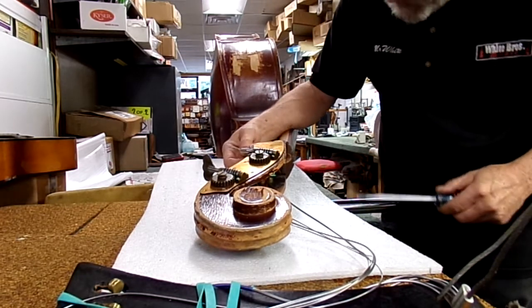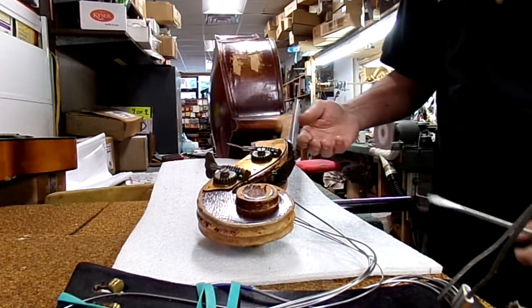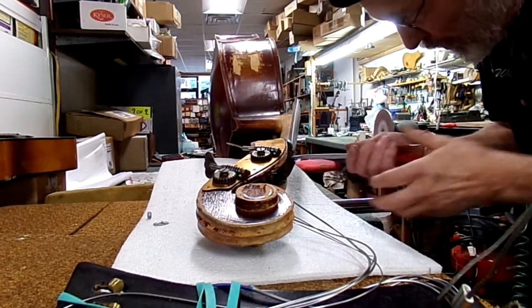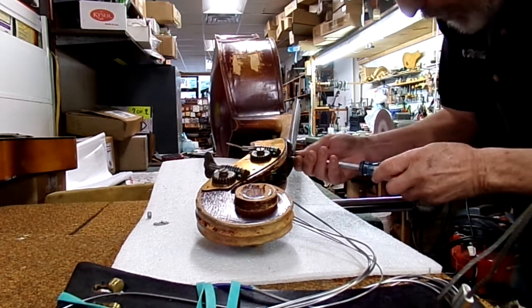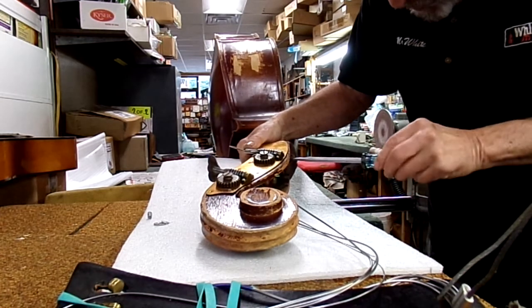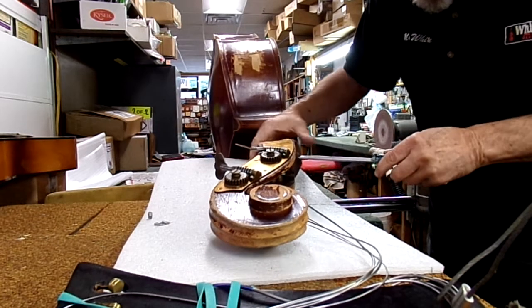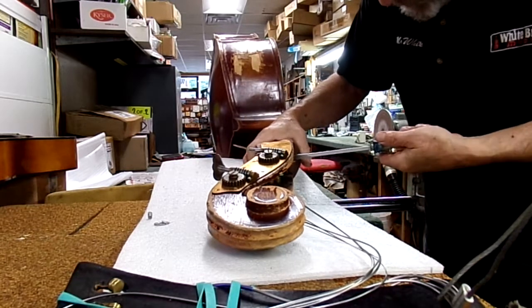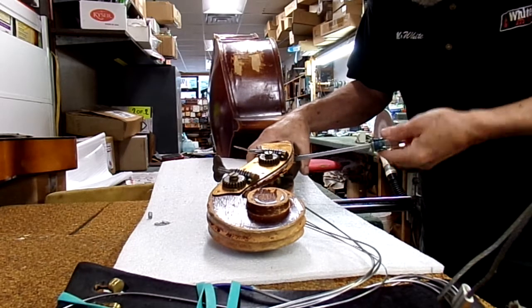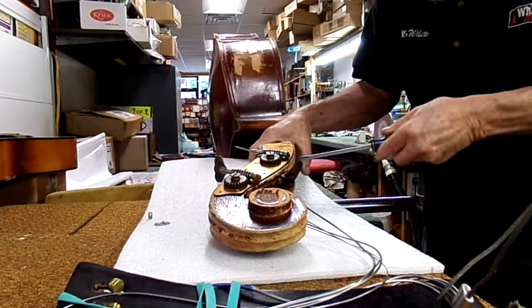We previously took it out partway and then ran into a problem because it was hitting the wood, so we had to chisel that away a little bit to see if we can get this out the rest of the way. The problem with these bolts is the wood still moves, and if it gets loose again the bolt prevents it from clamping — there's no way you could clamp that and get it to go back.